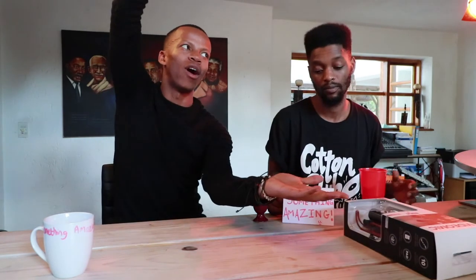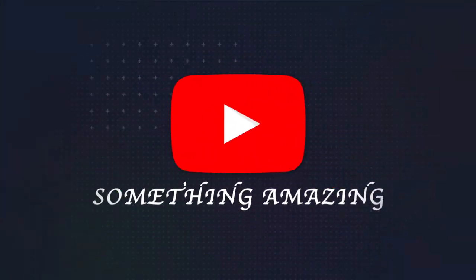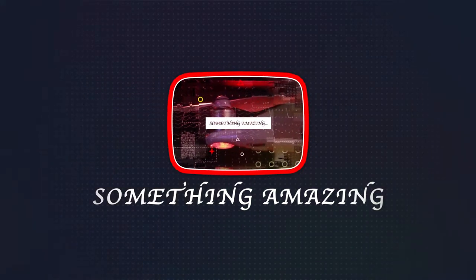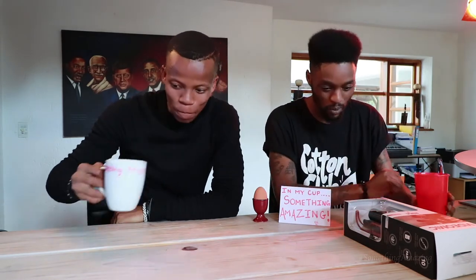All right, something amazing — episode one, take one of one. So today we're doing another review. We just thought we'll pick everything whatever we can find. It's really weird.